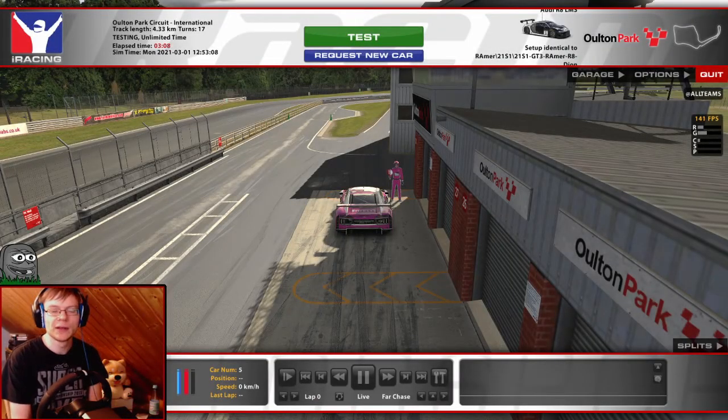Hey guys, Tump here. Just a quick tip, because I see this so often in my stream when people drive GT3.